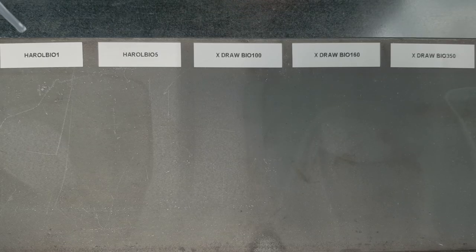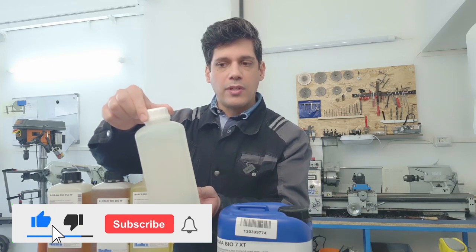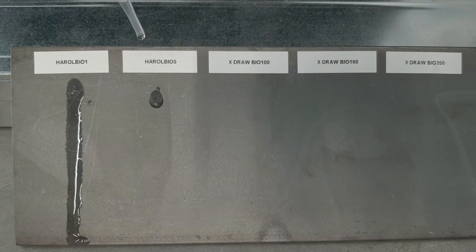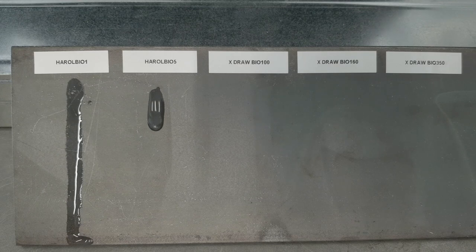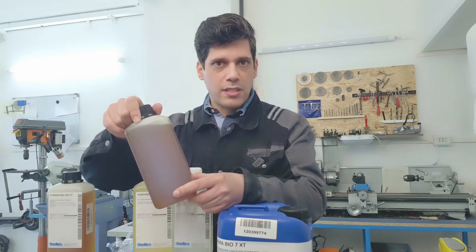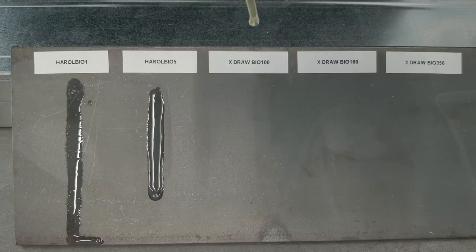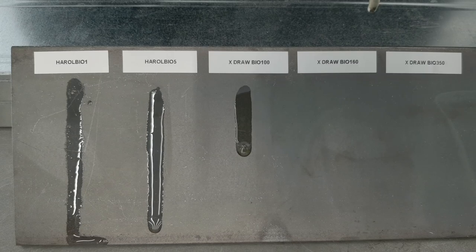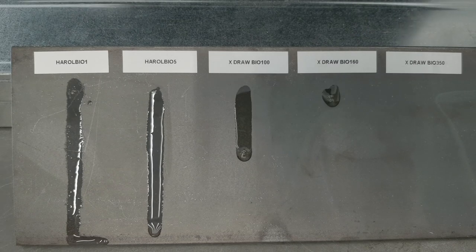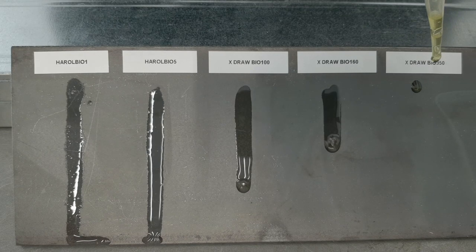The first two are of the series Harold Bio and they are very liquid. This one is number one and it is liquid almost like water. And this is number five — you can see it is much more dense. Then I received two versions of the X-Draw, which are made for heavier cutting processes. This is number 100 and this is the 350, and this one is dense almost like honey.